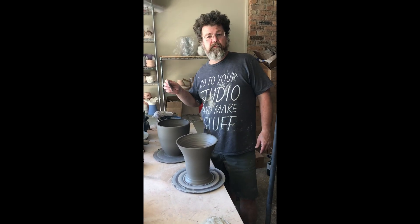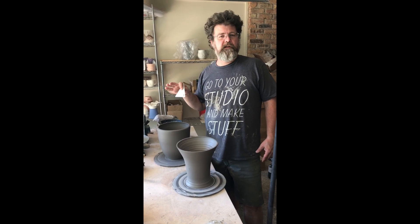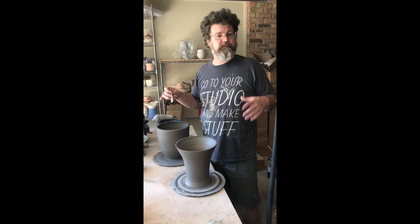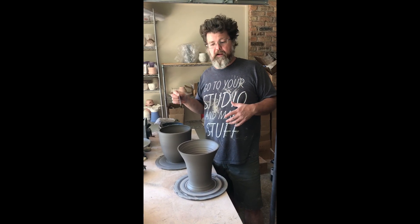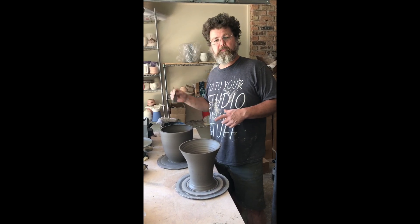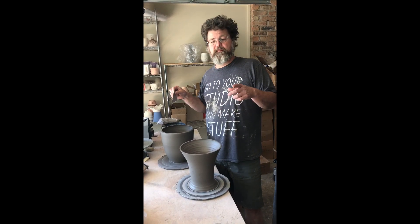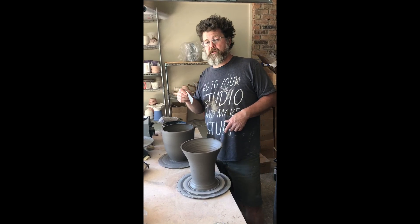If you've been watching my videos you've seen me throw 25 pounds — a whole block of clay — which was kind of a fun stunt, but it's just that: a stunt. I can get better results by sectioning things up. So I took that apart, wedged it, and got it down to two about 10-pound sections. I threw these two sections and did a video of this one this morning on Facebook, so check that out. Now I'm going to put these two together.